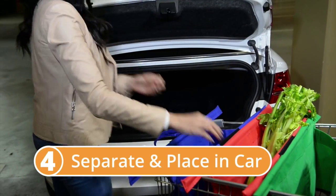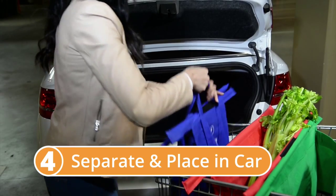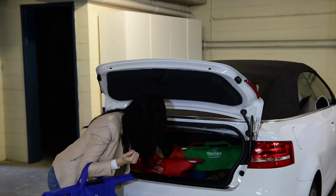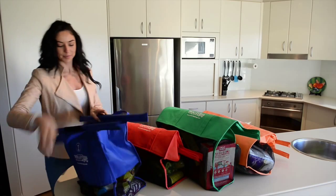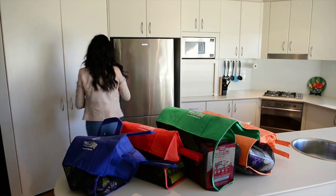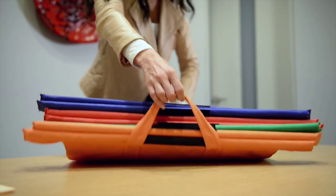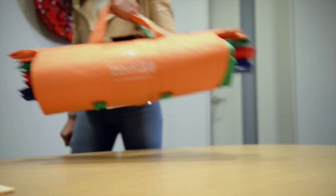Trolley Bags easily separate and can be placed into your car individually straight from the trolley. When you get home, there's only four bags to take inside instead of countless plastic bags cutting into your hands. Once empty, just reattach the Trolley Bags along the velcro strips and they're ready for your next shopping trip.